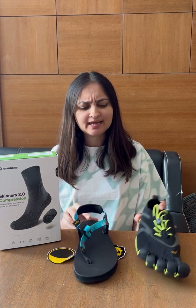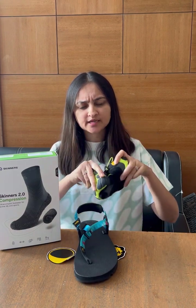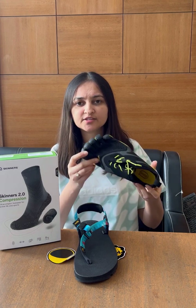These shoes are very lightweight, flexible, and have a very comfortable structure.